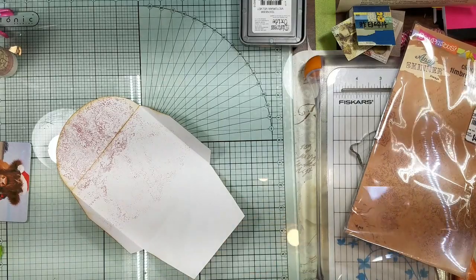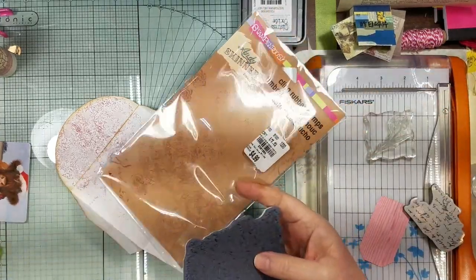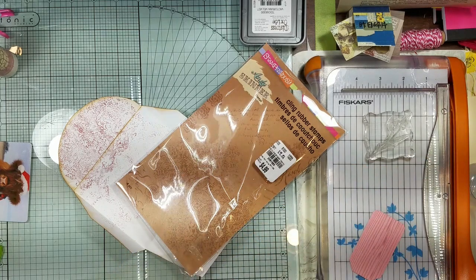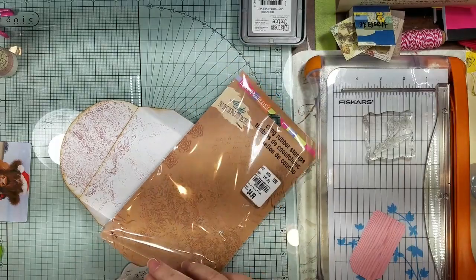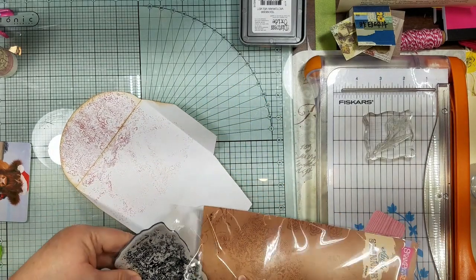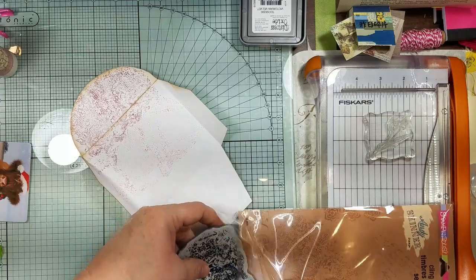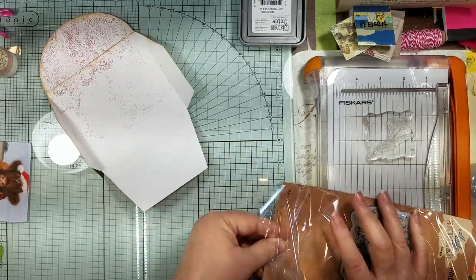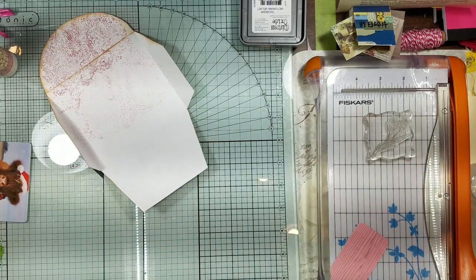Let's put our stamps back in the plastic bag — which apparently I had a rough time opening because this bag is all tore up and I'm missing a stamp. I've got to find it because I don't like my stamps not to be together. I'm sure it's in one of these project bins stacked to the ceiling. That's probably why I didn't put the other thing back in here — because this bag is all torn to smithereens. I'm sure that's why number three isn't in there.